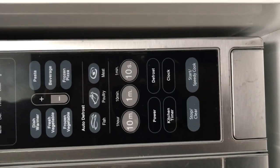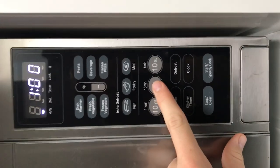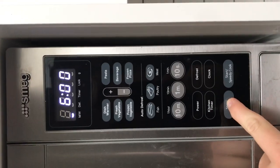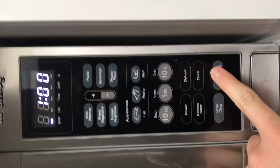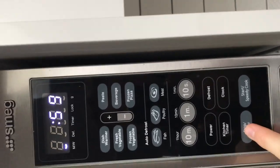Starting from the bottom, we've got Stop and Clear. Stop will obviously stop the cooking, but if you make a mistake and put it in for too long, you can press Clear before you even start it.